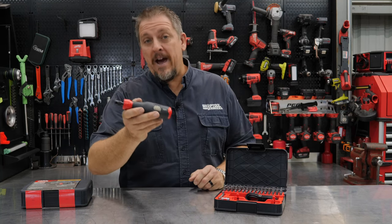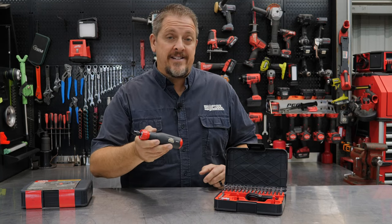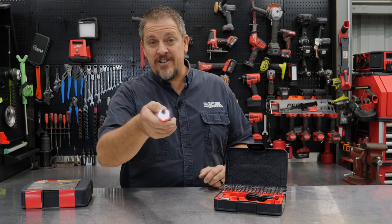We've got a brand new cordless screwdriver from Mac Tools and a 52-piece set. You're watching Shop Tool Reviews.